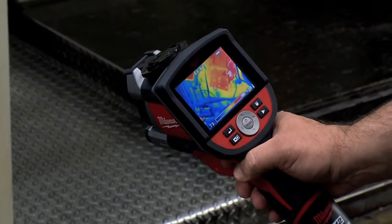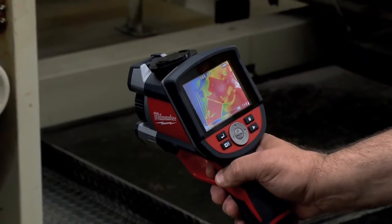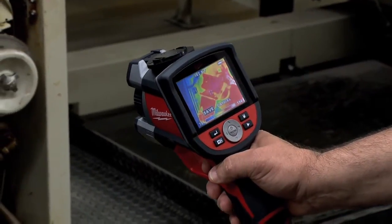We checked the temperature on the rotary union to make sure the bearings weren't bad and to verify the flow of the water. If the bearings start to show some heat, it's time to change out those unions.